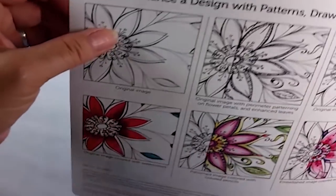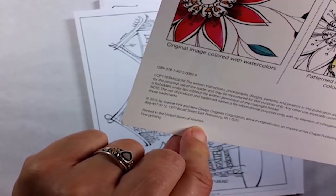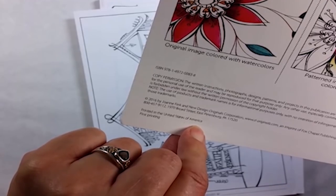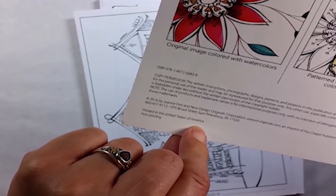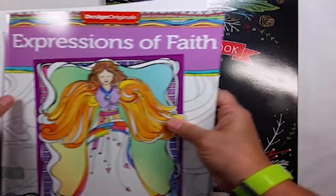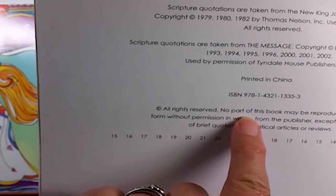Another thing to consider when looking at these books is whether there is a copyright or an angel policy. Joanne's book has an angel policy where you can make copies for personal use. Some of the other books do not, and you need to keep that in mind, especially if you might be using these materials for something you want to sell at a craft fair or other event.